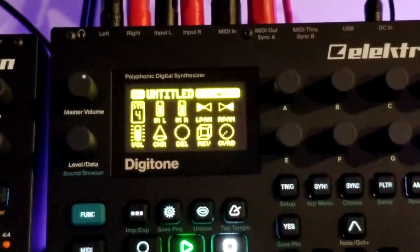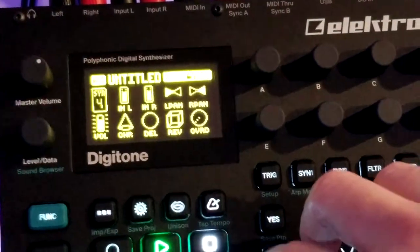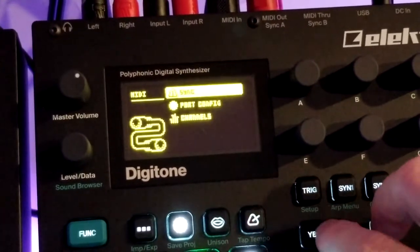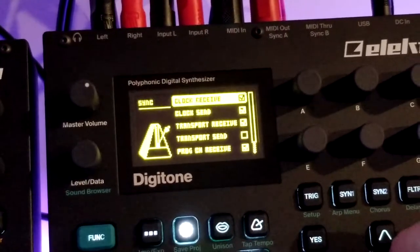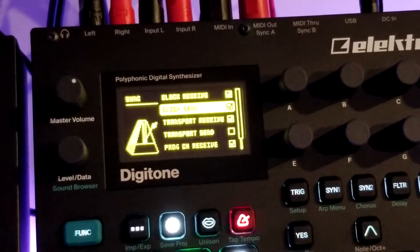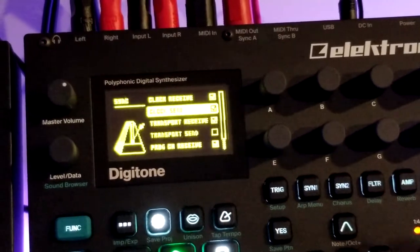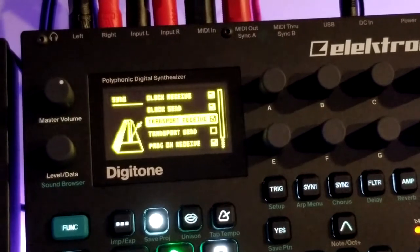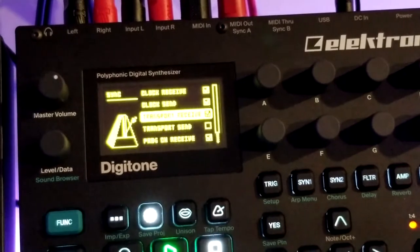Once you do that, go into settings and then MIDI config. On the Digitone, I am receiving the clock because I want to get the tempo from the DigiTact. I am sending the clock out because this is hooked up into four other pieces of hardware, so I want to send the same tempo clock out to all of those. I am receiving transport because if I push play or stop on the DigiTact, I want it to be picked up on the Digitone.